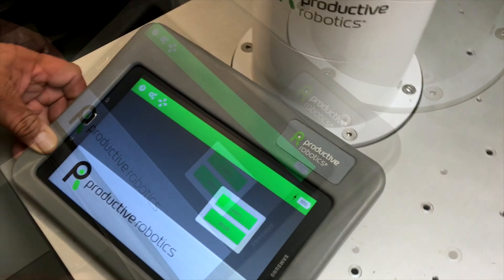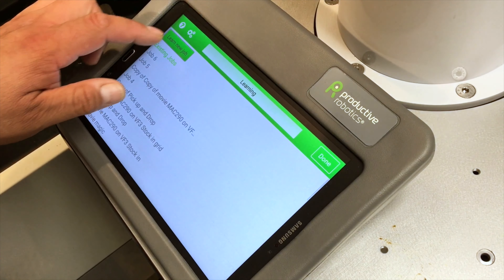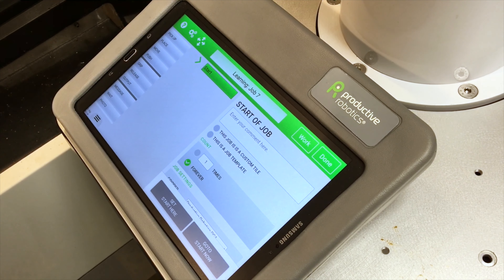Setting up a job is easy. With OB7, there is no programming.